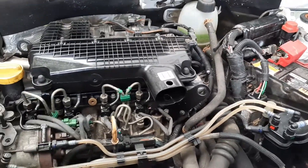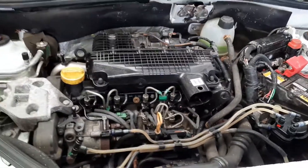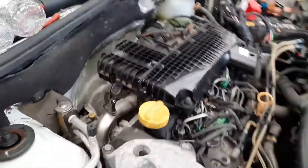Hi, welcome back to the channel. In this video we're going to be doing a leak-off test on these diesel injectors and also coding some injectors as well.